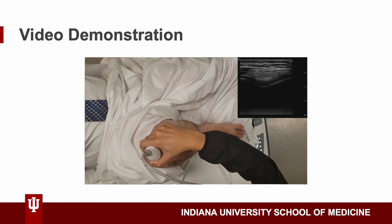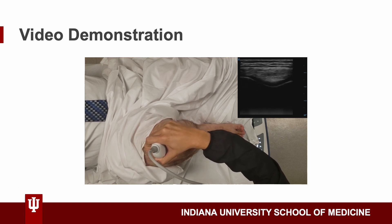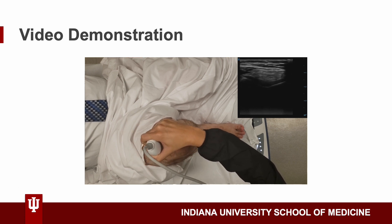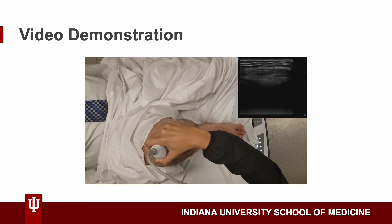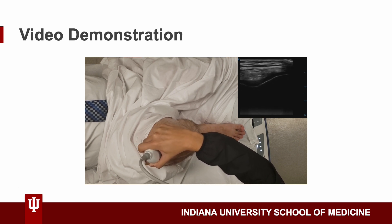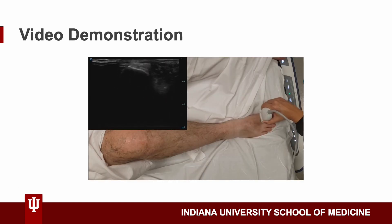Here's a video demonstration of how to use POCUS on the knee. This is me using the linear probe to scan the knee. It's important to find all the angles and look for the findings covered in the next slides. Here's another one for the toe — again, emphasizing the importance of scanning all angles to make sure nothing is missed.